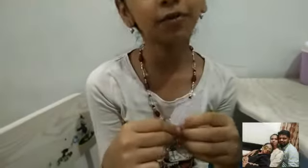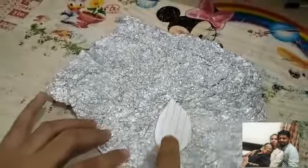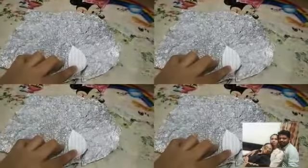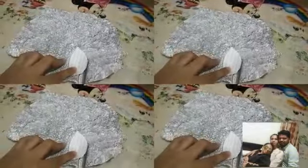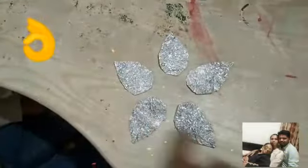Cut it in petal shape. Instead of this paper, you can use a small leaf also. Using this model, start to cut. I cut five petals.